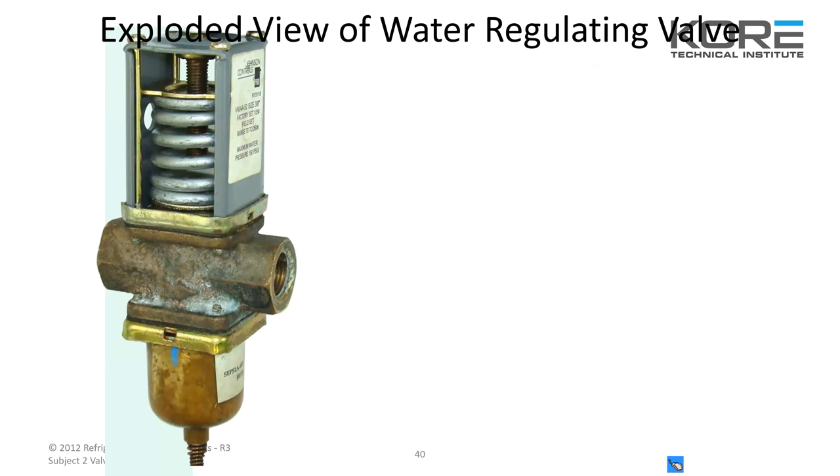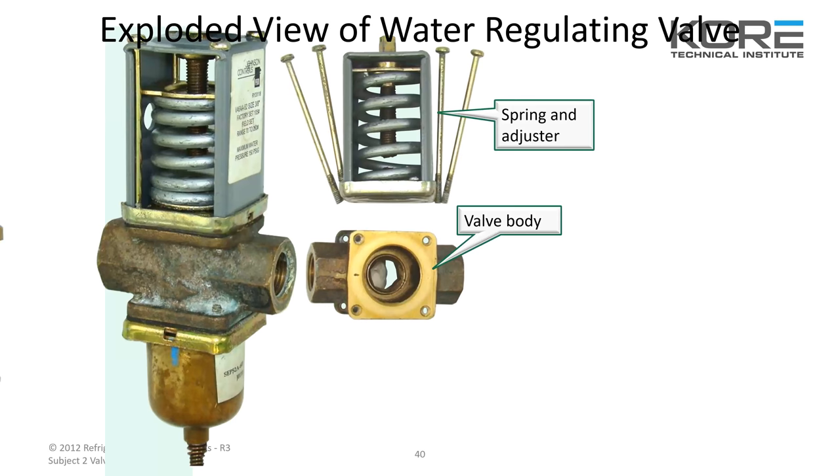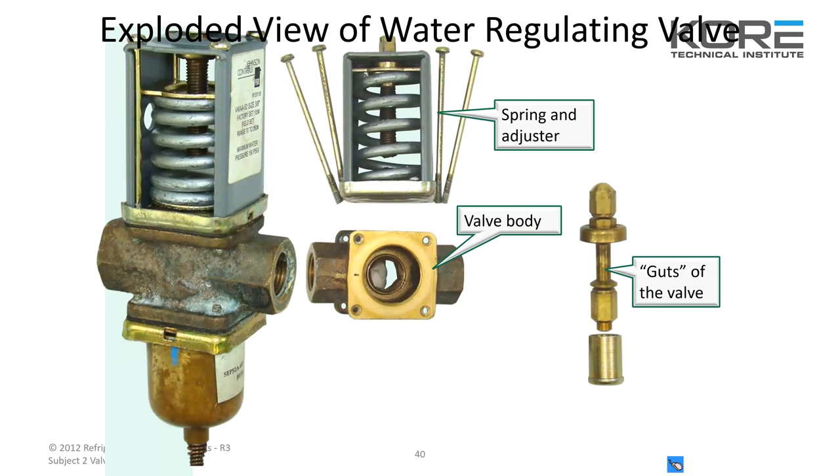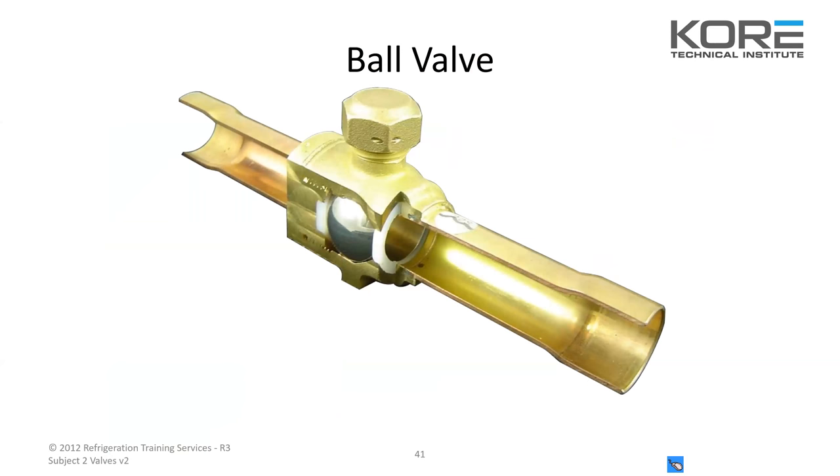Here's an exploded view of a water regulating valve: the spring, the adjuster, the valve body, the seat, and the bellows assembly. Ball valves — we've all seen these. This right here is why it's so important to rag them off when you're welding these in or sweating them out. Anything with heat — you will melt these seals. So if you just installed a new ball valve and you close it and it's leaking by, if you didn't rag it off, that's why.